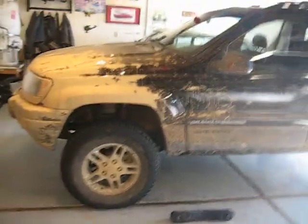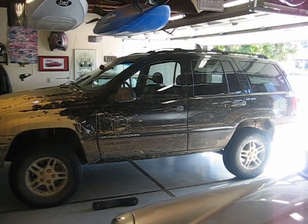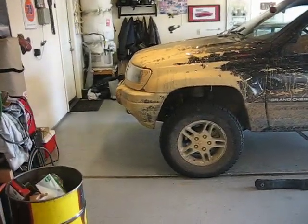Right after I bought it, my intention of course was to go off-roading. Here in the Northern California area, we have these great Sierra Nevada mountains that are just an awesome playground for off-roading — whether it's rock crawling or finding mud holes or snow.